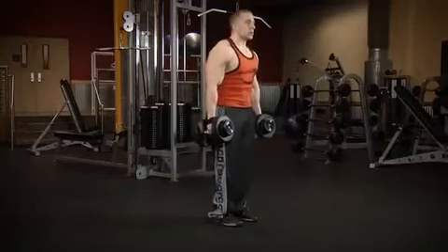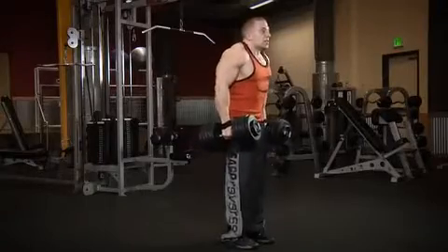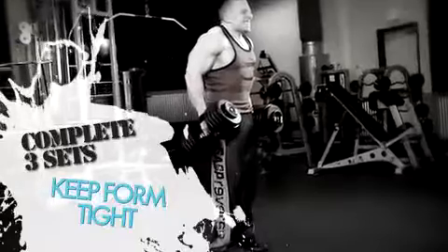The fourth exercise is the dumbbell shrug, an isolation exercise for the traps. Start off by doing your two warm-up sets of 10-15 reps. Once you complete your warm-up sets, move on to your heavy work sets. When it comes time to do your heavy work sets, your form should not get sloppy — it should be just as good as when you use the lighter weight. Never sacrifice your form to lift a weight you can't handle.